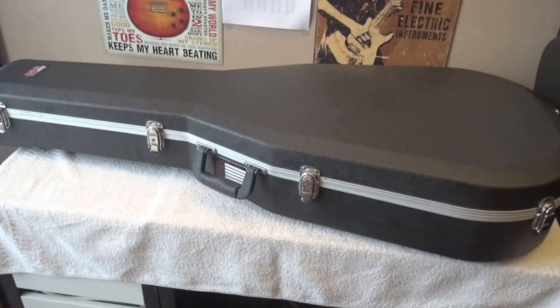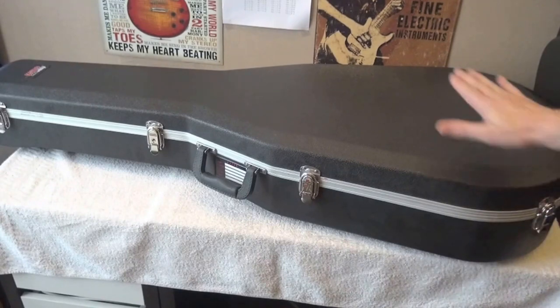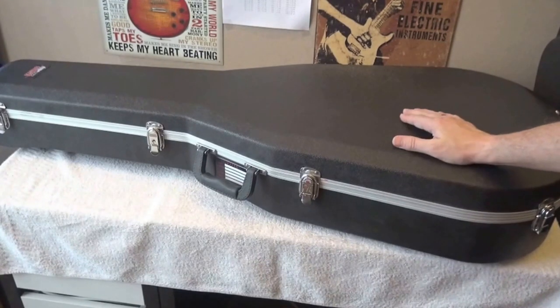As always, I share with you the case. The case does not come with the guitar — it didn't come with the guitar, I bought it separately. It's a solid case, it's a Gator case, and it has also been traveling heavily.